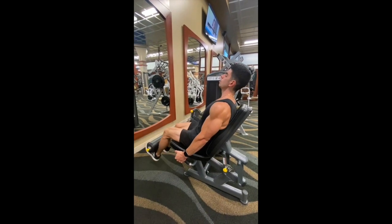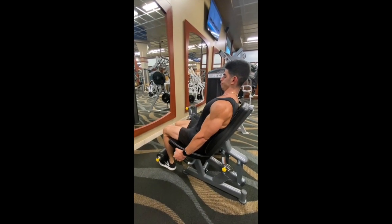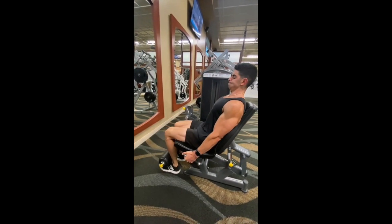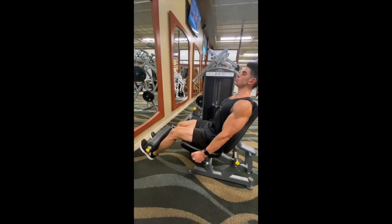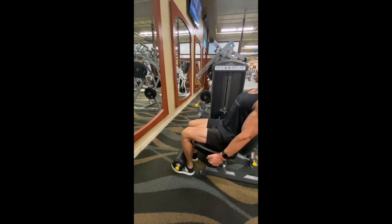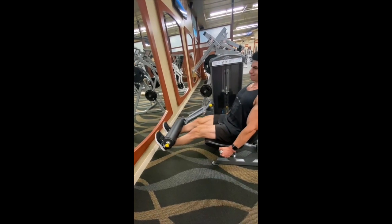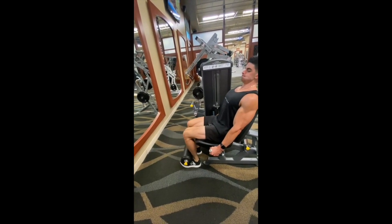For this exercise, make sure you keep your lower back pressed to the bench. Keep a firm grip on the handles and make sure you go down to the point where you get the full range of motion. No half reps, no quarter reps. Let your quads undergo the full range of motion.